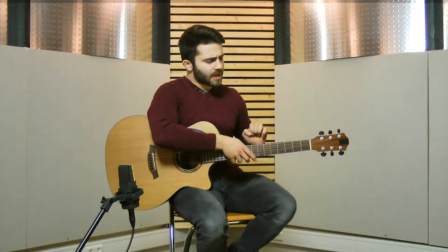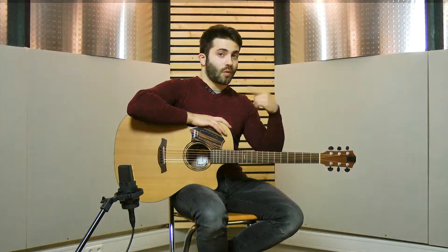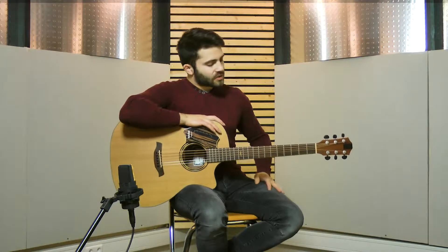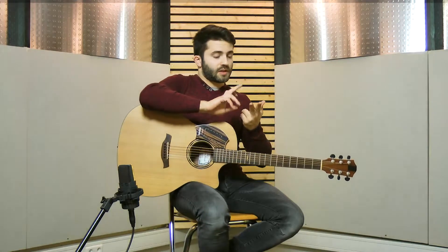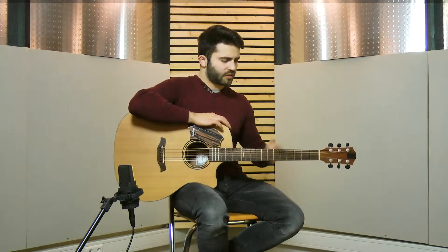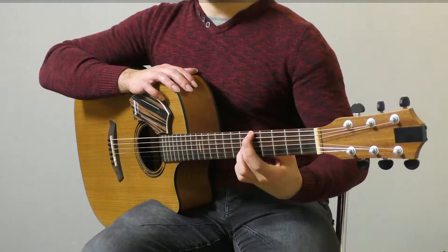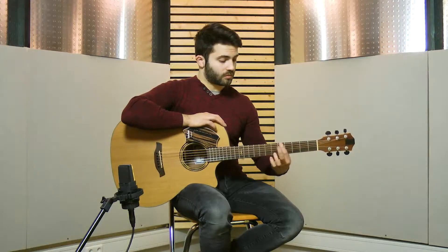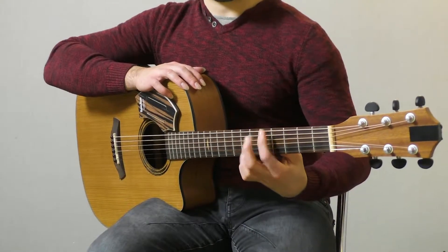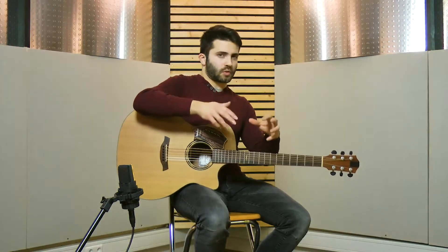Now let's go back focusing just on the left hand because things get a little bit more difficult. We need to learn how to do two hammer-ons one after another on the same fret. We use the second finger of the left hand and the first one — middle finger and first finger. Once you master the movement, you can actually play the real melody of 'My Sharona'.